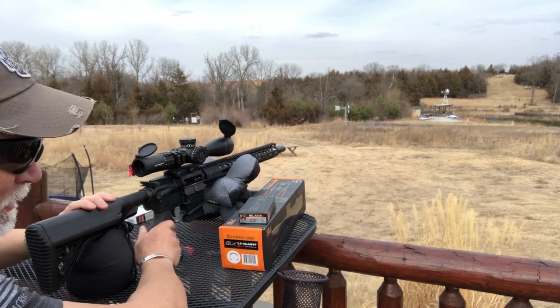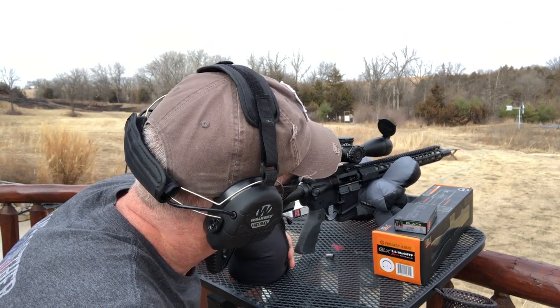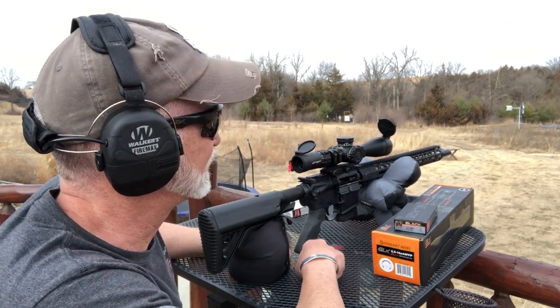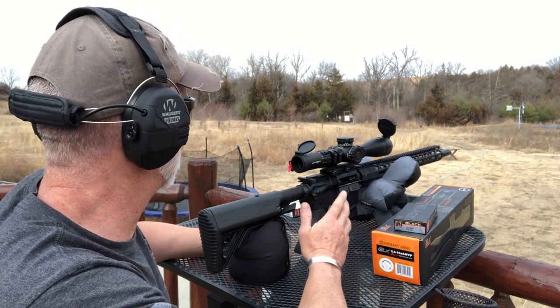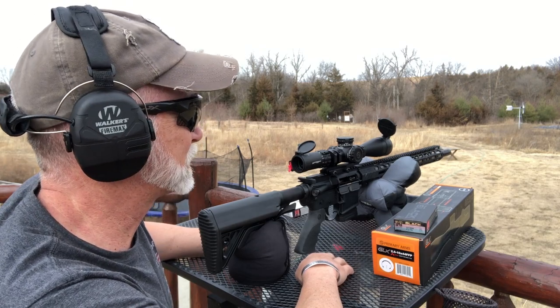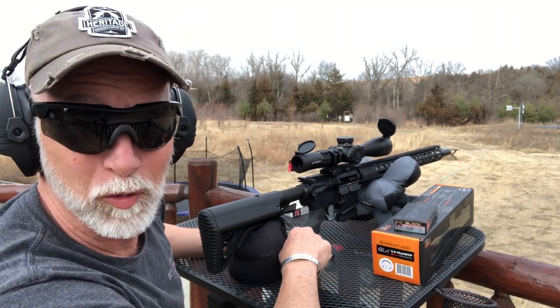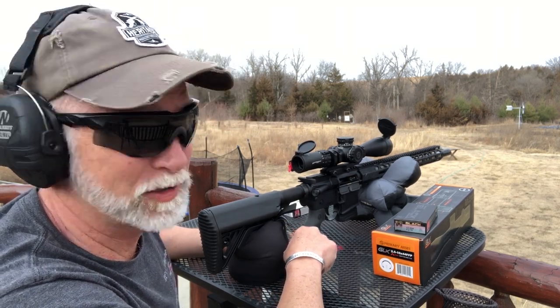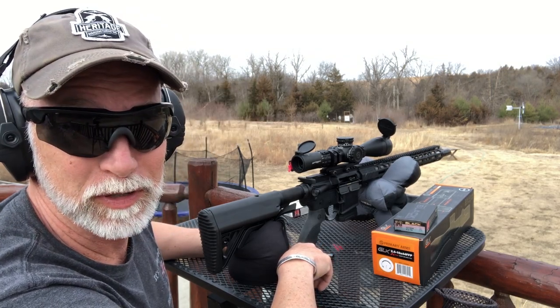That says a lot — five shots at 500 yards, all three on steel. That was fantastic, after only about seven shots to get it zeroed. I have some guests out today and we're all going to take turns banging on that steel — that'll be the proof in the pudding.